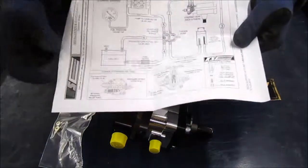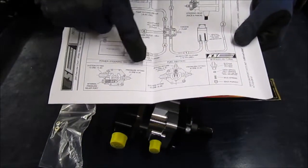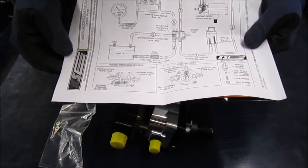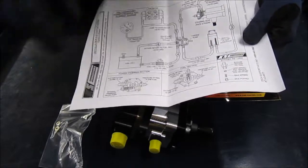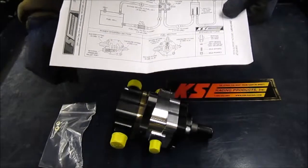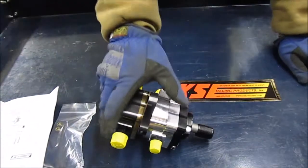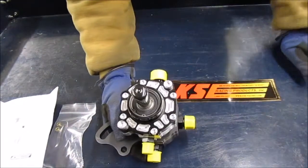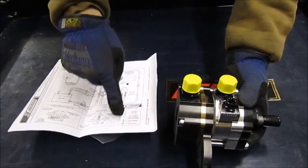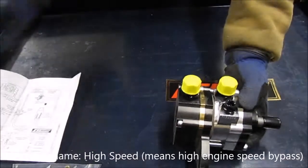Here's our fuel pump side. Let's see if it calls out that bypass fitting. Here we are — bypass return. There's the high speed orifice for the fuel pump. So when you get to whatever pump RPM overcomes that spring pressure, it'll open that poppet, and then the fuel will flow through the metered orifice.